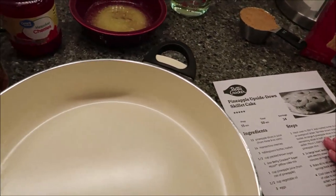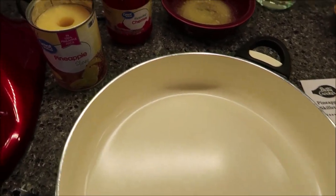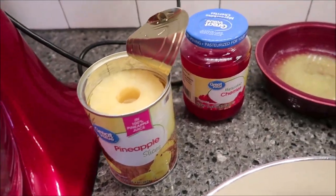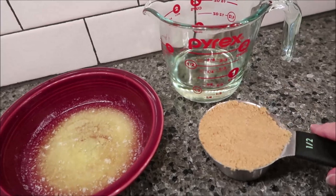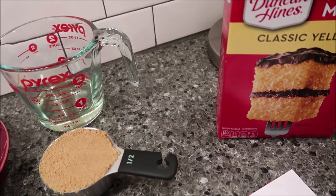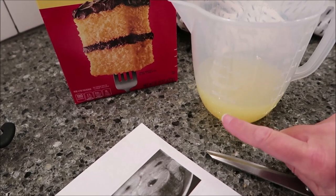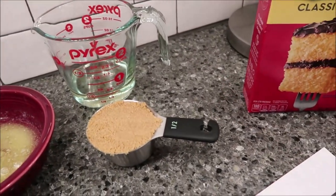So you need to preheat your oven to 350 degrees. Let me tell you what all you need: 12 pineapple slices in juice — the recipe says from three 8-ounce cans, but I'm using one 20-ounce can. You need 16 maraschino cherries, three tablespoons of melted butter, half a cup of firmly packed brown sugar, one box of yellow cake mix, one cup of pineapple juice — that 20-ounce can is almost one cup, not quite but almost. You also need half a cup of vegetable oil and three eggs.